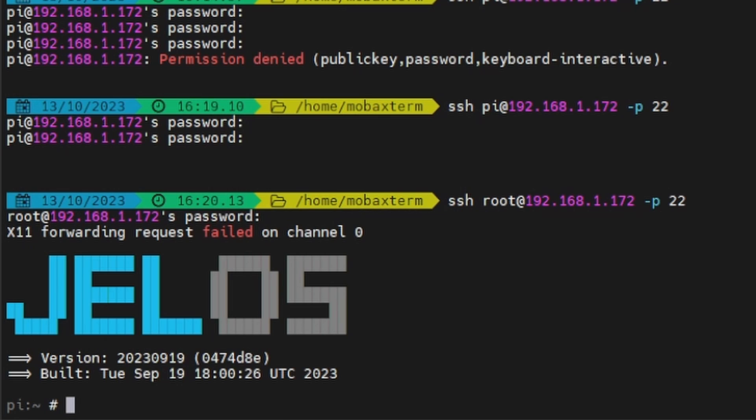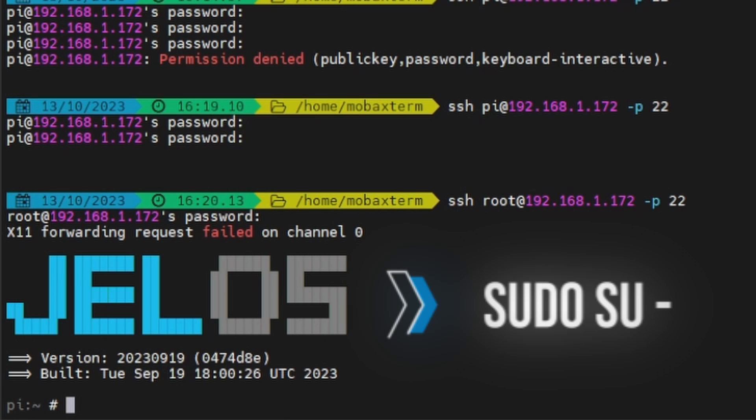If you don't see the pound sign, that means you're not logged in as root and you need to. You can log in as root by typing 'su -' — that's how I like to log in as root on Ubuntu — and then type your root password.